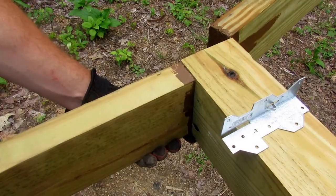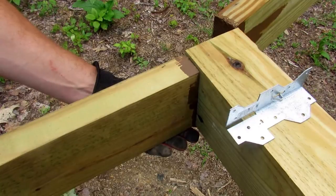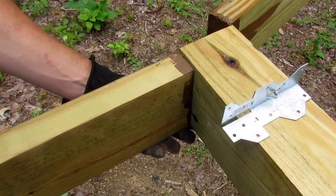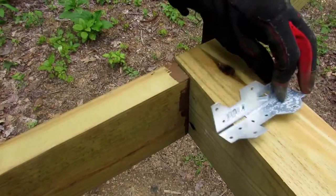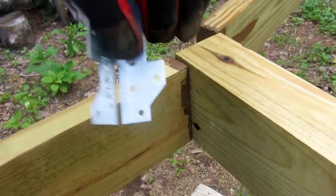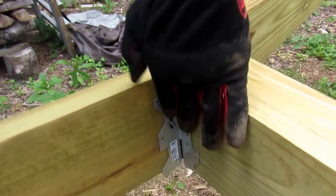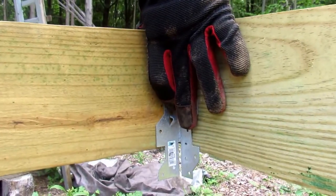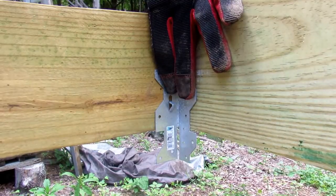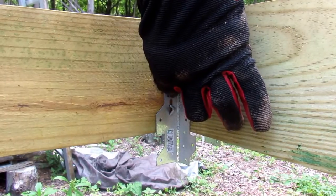What you want to do is take your end joist and make it flush with the end of your beam. Once you have it flush, you take your strong tie — there's a bending mark on here right at the tip of my finger. You want to get that at the bottom to bend underneath the beam and also tight with your board.